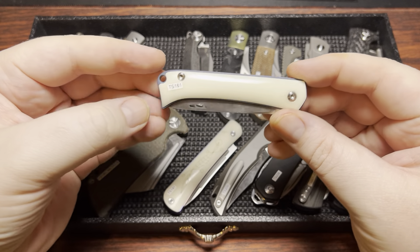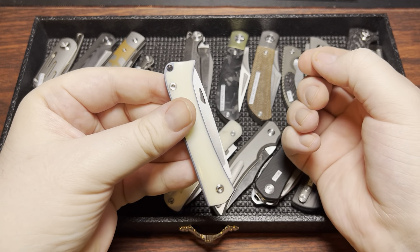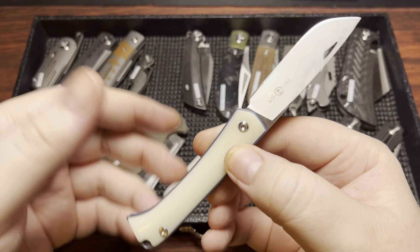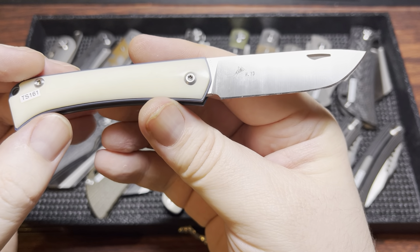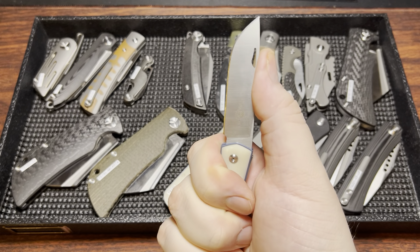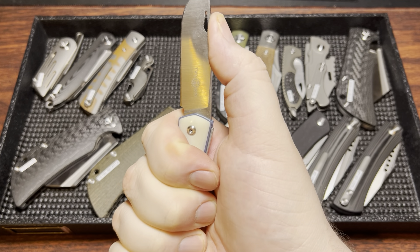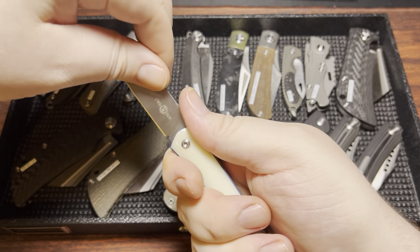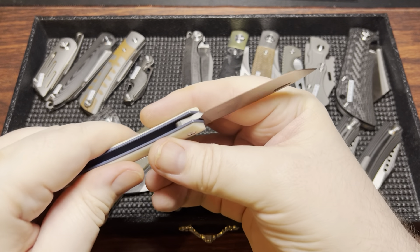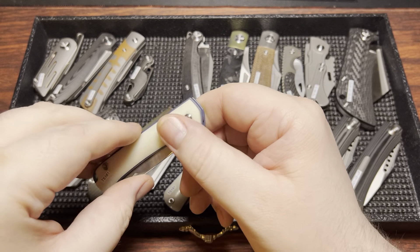Next up, the TS-161. This is in bone with titanium liners that I've anodized. We have a hole through for the blade pull. It's fairly thick in the blade stock, and this is a Huyudong design in M390. The M390 does a pretty good job on this particular example. The spring takes quite a bit before it would break, but almost none of these have protection for when it does — it'll get right up into your fingers. Pretty nice walk and talk and back spring strength.